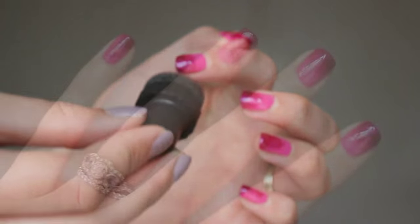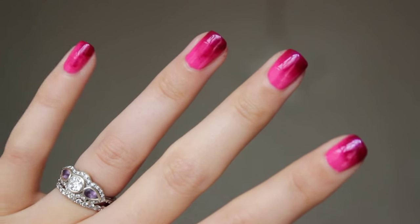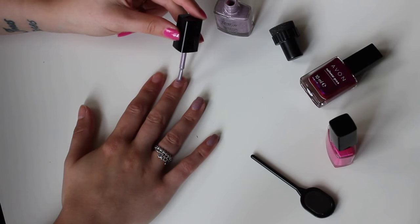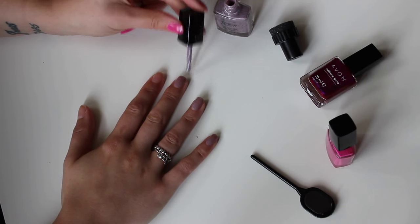It takes a little bit of practice, but because there's no lines or edges, even your first go can look really, really good. Next up, I have something you may be a little more familiar with. Magnetic nail polishes have been around for a couple of years now, and I've experimented with them to varying degrees of success, but the new magnets from Avon make it so much easier.